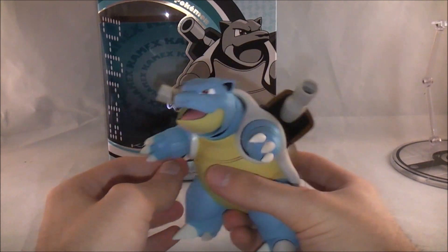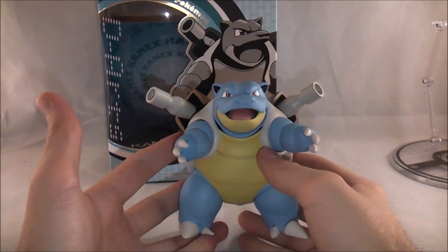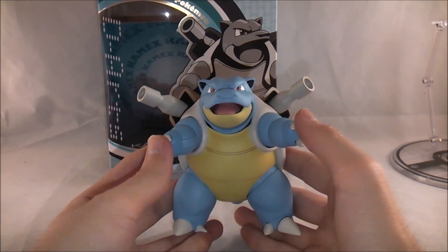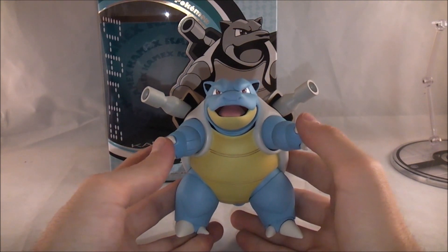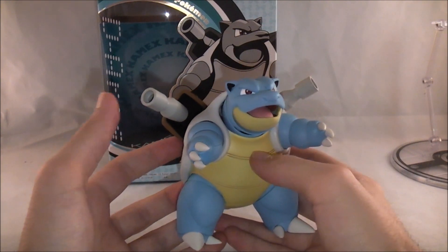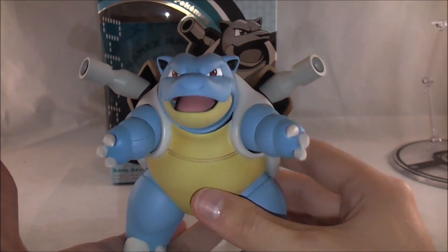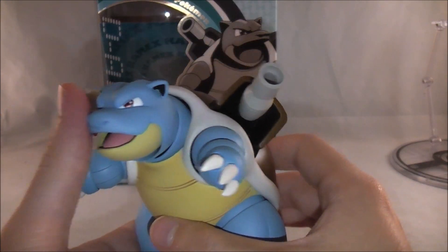Because he is more of a stocky Pokemon and not skinny like Mewtwo or Charizard, you don't see his articulation as much. I don't necessarily think that's a bad thing — these are obviously articulated figures — but I think it makes him look even better in some ways. The color looks nice, very much like he popped out of the cartoon.